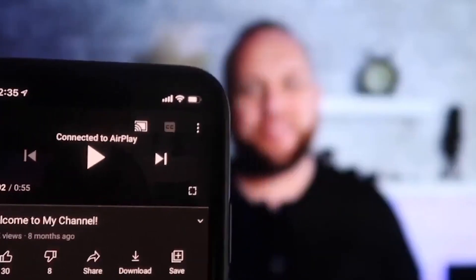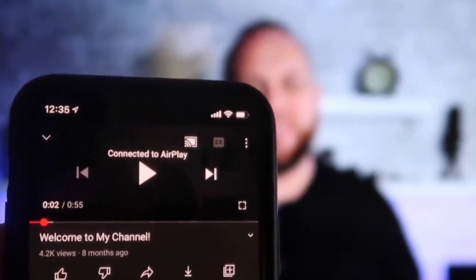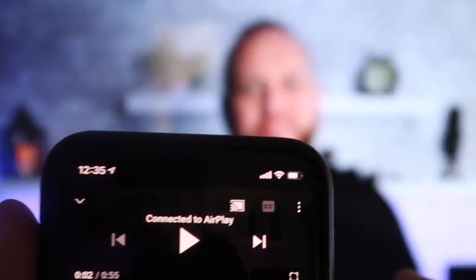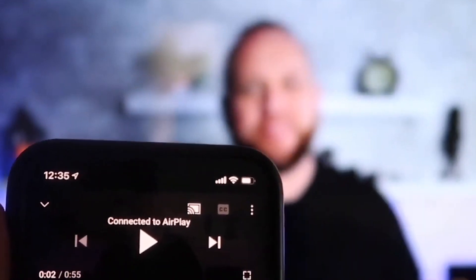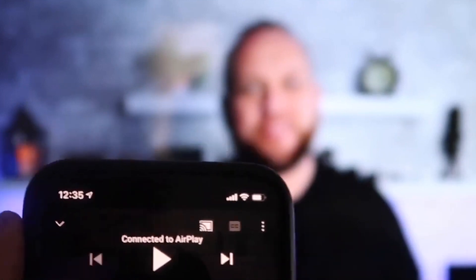Once you are connected, here's the beauty. I jumped over to the YouTube app to play one of my videos — I have the phone tilted in vertical mode, but it's already playing in landscape mode on the screen. I don't have to tilt my phone; it automatically detects it and puts it in landscape mode. The other wonderful thing is the volume is coming out of the TV instead of the phone, unlike some third-party applications.